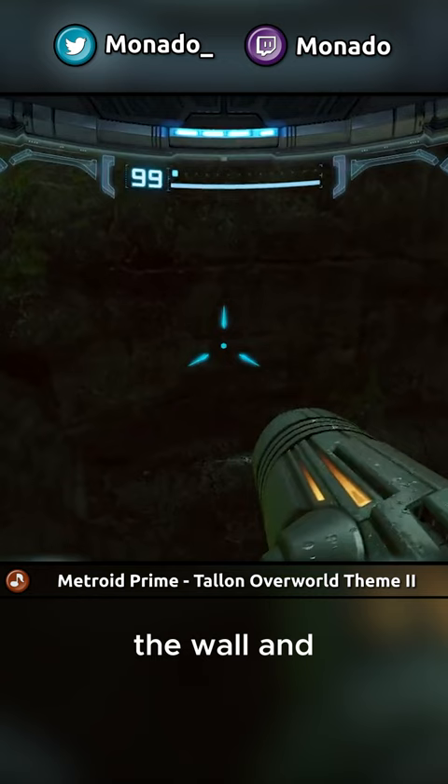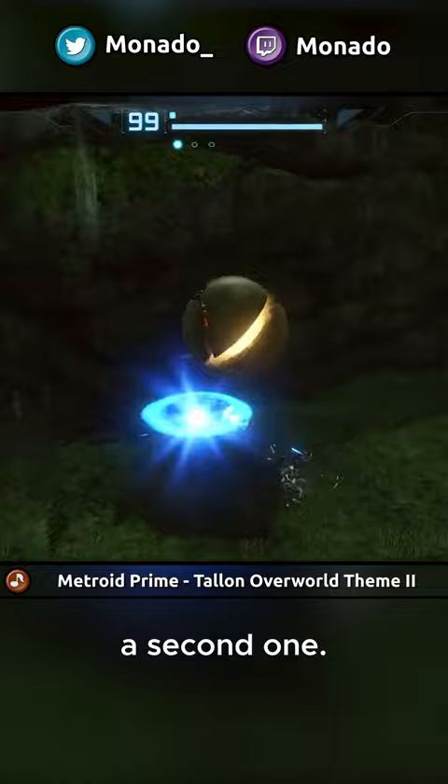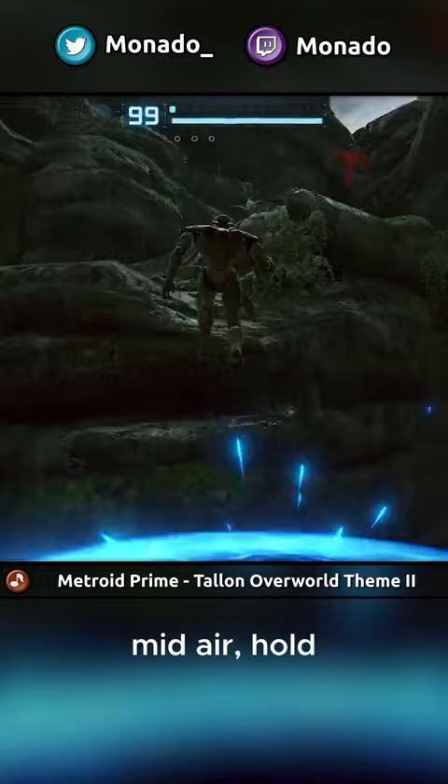From here, you're going to want to jump onto the rock and Morph Ball. Now try and stay as centered as possible and place a bomb. Right before that one detonates, you're going to place a second one. Once the first one goes off, place another bomb in the air at the peak of your jump. Once you get the height from the second bomb mid-air, hold forward and un-morph.